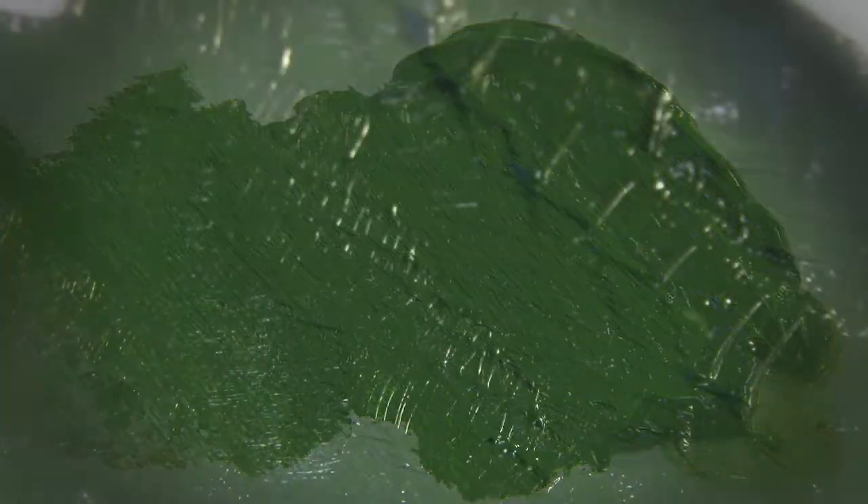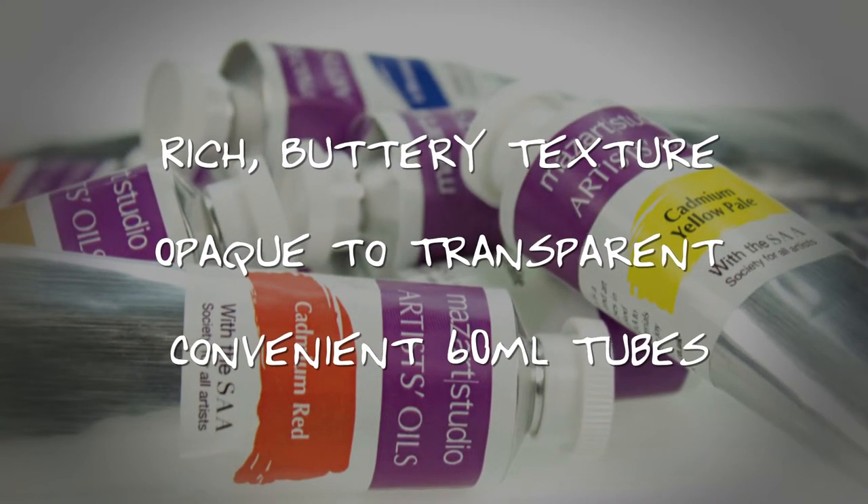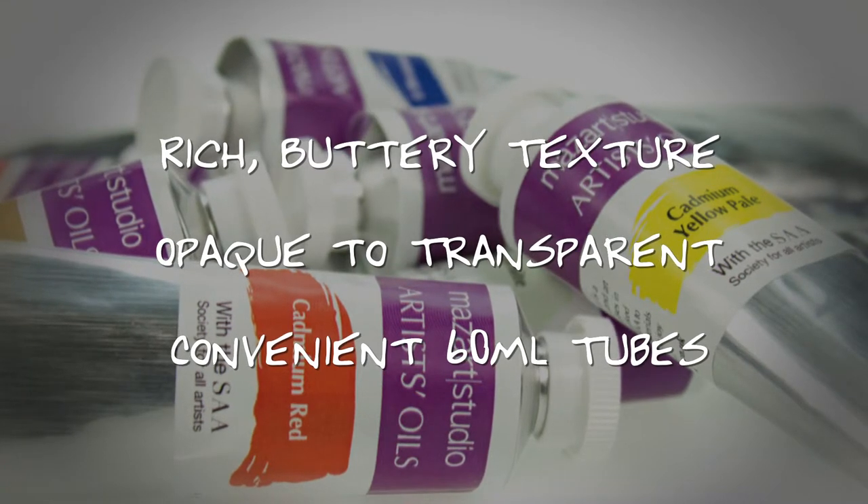Here we have sap green. These vibrant colours offer a rich, buttery texture, range from opaque to transparent, and are available in convenient 60ml tubes.